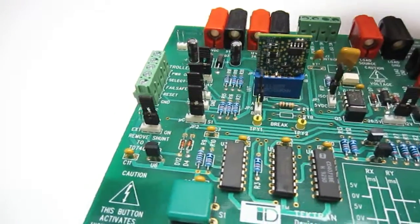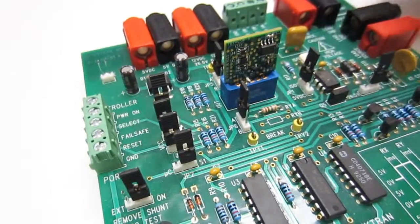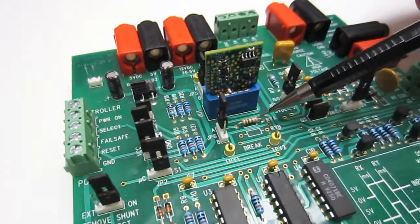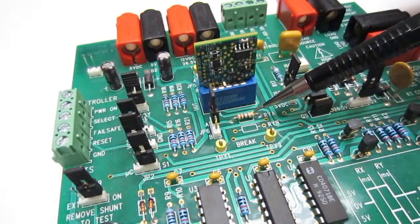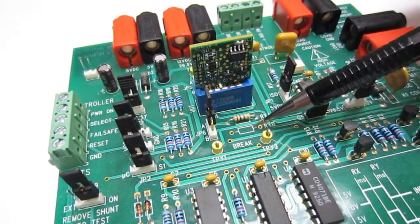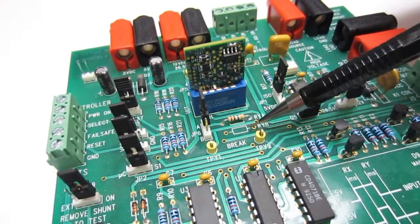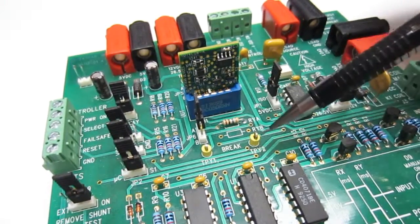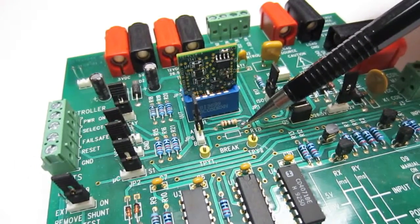JP4 here should be shunted unless fail-safe tests are being conducted. JP7 here is used when testing your system's relay select signal, otherwise it is set high. JP8 here is only used if you're testing a fail-safe signal from your controller, otherwise it is also set high. JP5 and JP6 here and here offer shunt settings for either the factory default RX-RY resistors for a 3.5 second delay, or your calculated RX-RY resistor values. Note that you can only use a resistor substitution box for RX and RY if you leave the RXB and RYB blank.